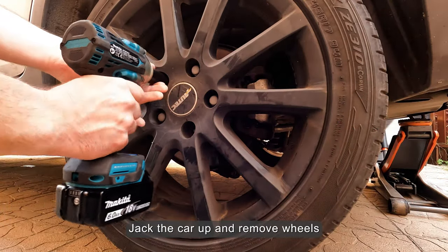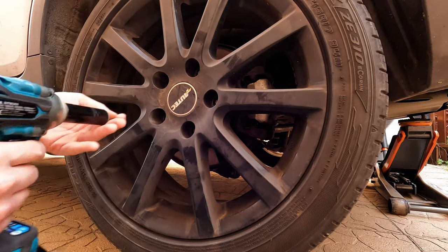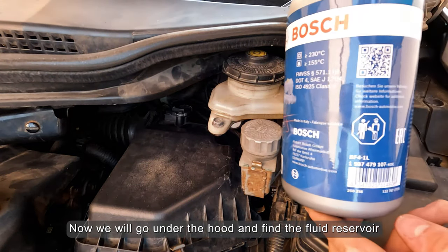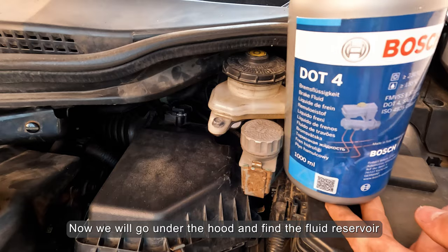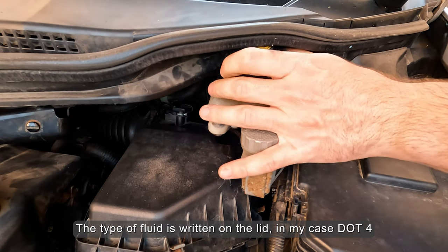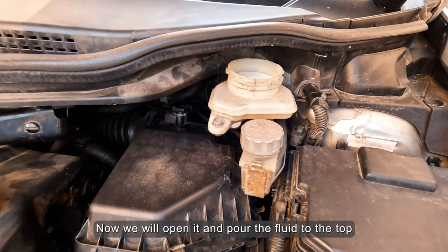Jack the car up and remove the wheels. Now we will go under the hood and find the fluid reservoir. The type of fluid is written on the lid — in my case DOT 4. Now we will open it and pour the fluid to the top.